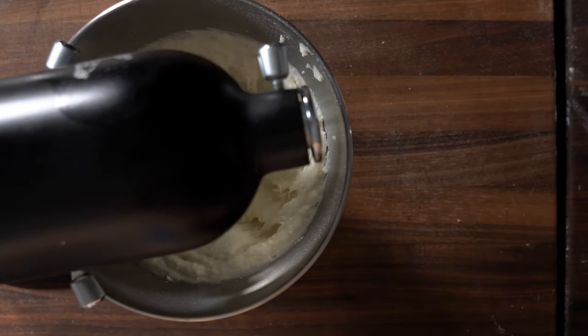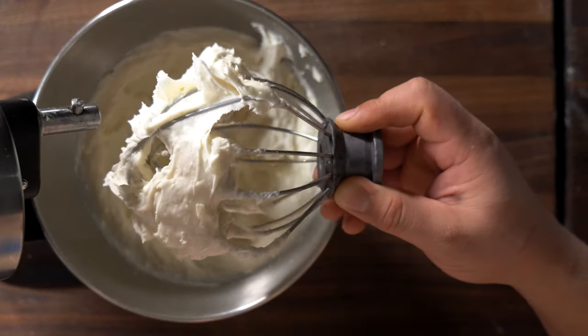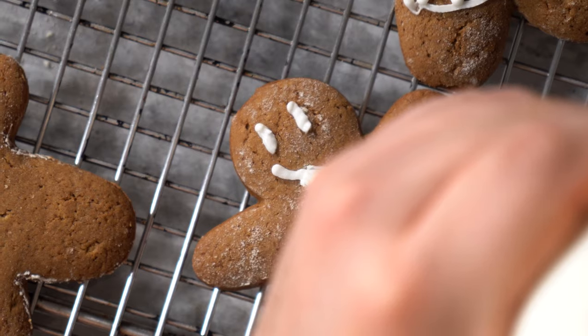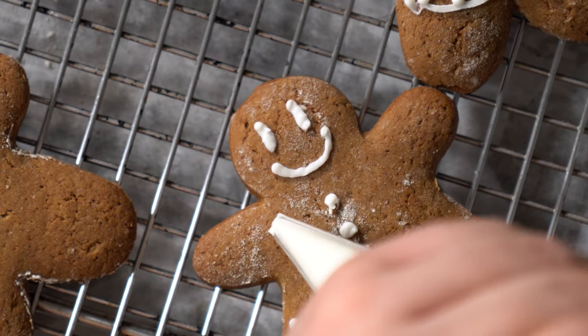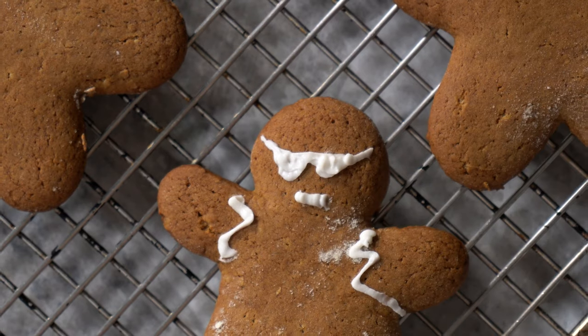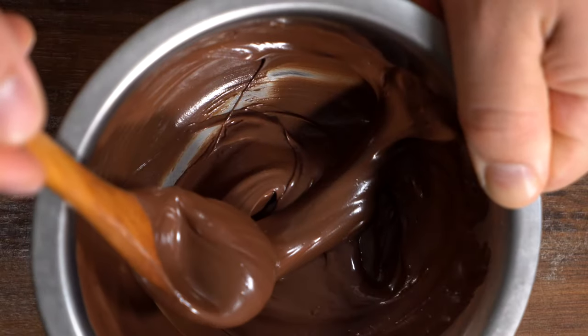While your cookies are chilling out, just make your frosting — whip up some powdered sugar, cream, and butter, and there you have a delicious frosting. You can go ahead and make little happy faces, make whatever designs you want. They're supposed to be fun — have fun with this gingerbread!